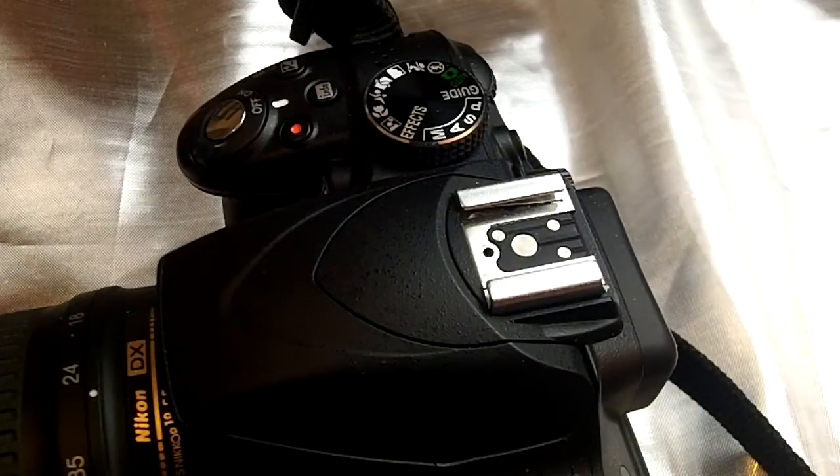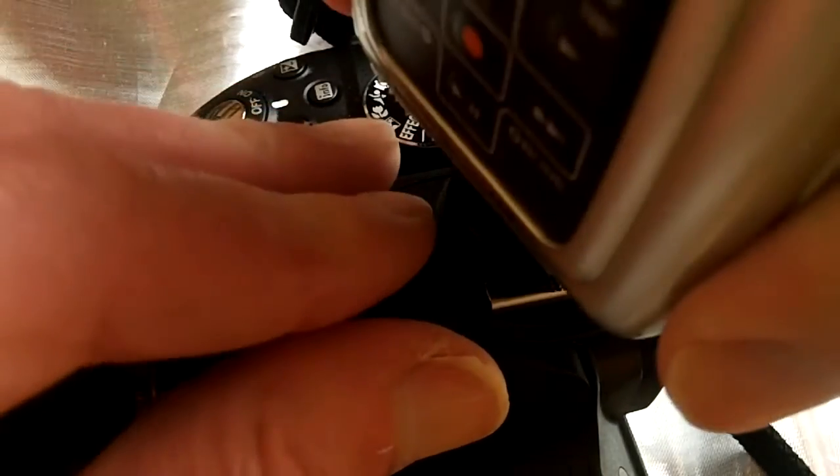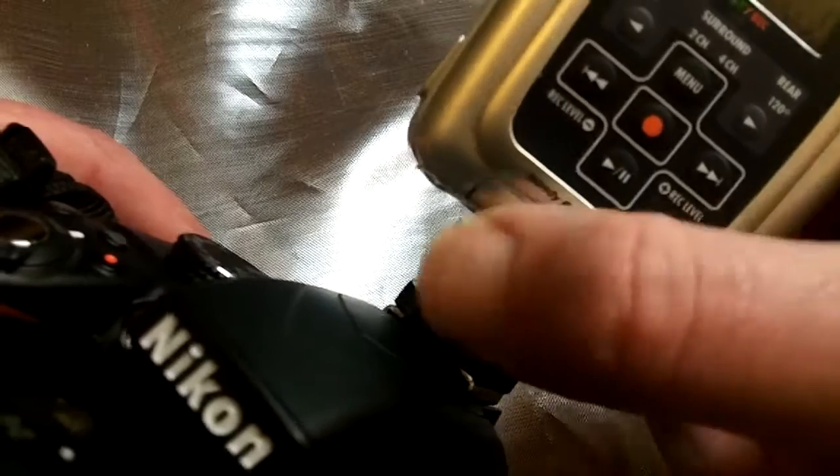Just attach your Zoom H2 to the top of your camera on the flash shoe. When you do that, just tighten it in — start tightening down the bottom wheel, and also make sure the tap is tight as well. That just keeps it more secure for you.